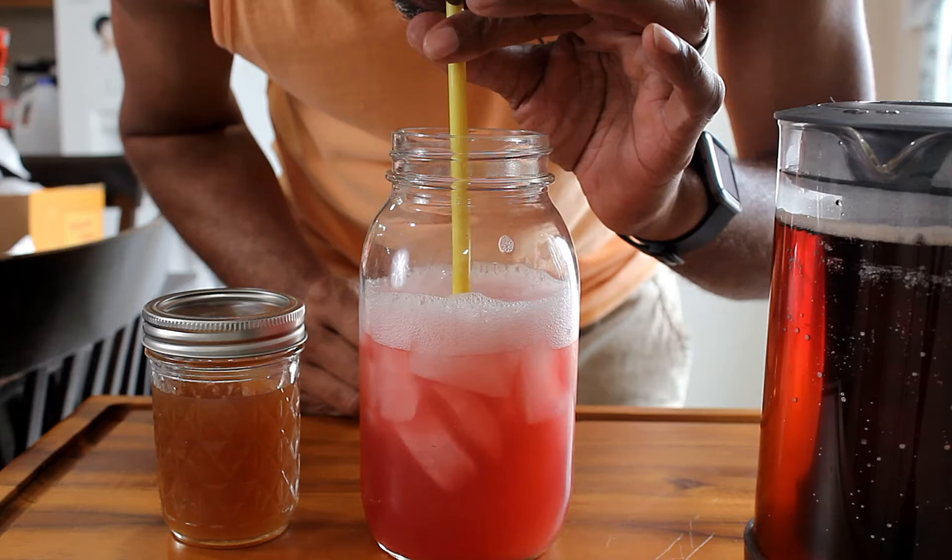Hey everybody, so today we're going to make a shrub and a tea out of Honeycrisp apples, and we're also going to be using some cinnamon and nutmeg. This is going to make it taste like an apple pie.